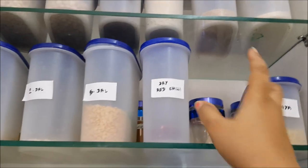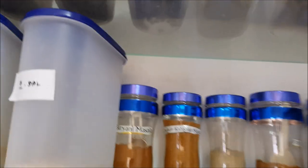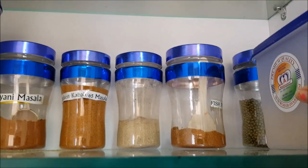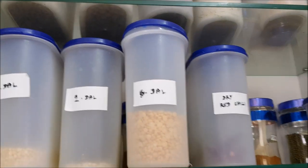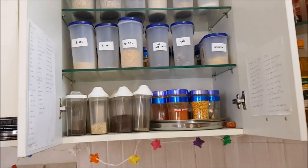My secret is now revealed! I store all my special masalas like biryani masala, kebab masala, sambar masala, and all those things at the back of the second shelf. So whenever anyone asks about my recipe, I just tell them it's a secret — and I use these spices to make my dishes.